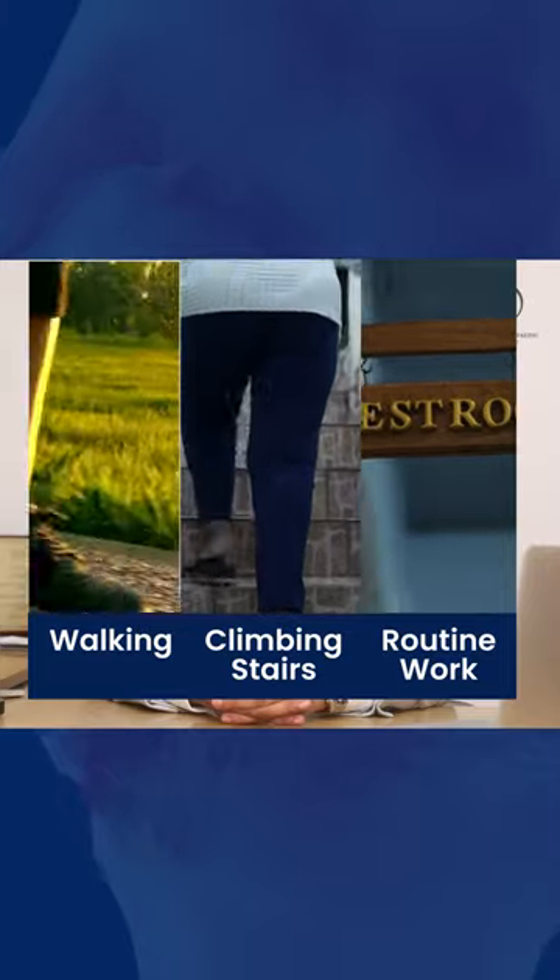In my technique, you are able to mobilize immediately on the day of surgery. You can climb stairs and follow up on routine activities.